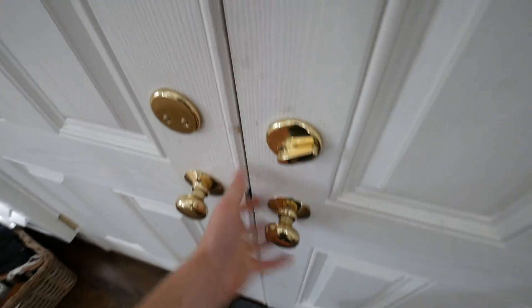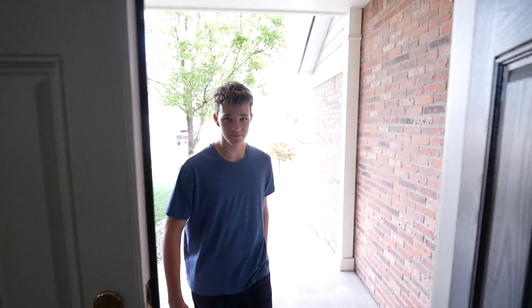Guys, I think Drew just arrived so we're gonna greet him properly. Hey bud, what's up? You good? Yeah we're good. Hey bud, check it out.